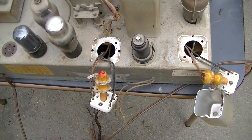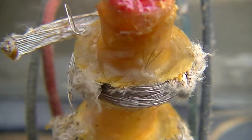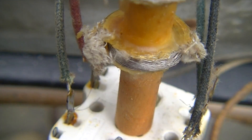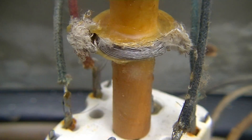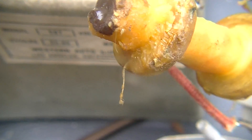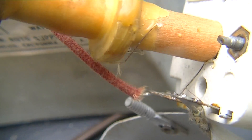Let's take a quick look at the IF transformers in the Western Air Patrol on high definition. This is the one after the IF, between the IF and detector tube. And this one is the one between the converter and IF tube.